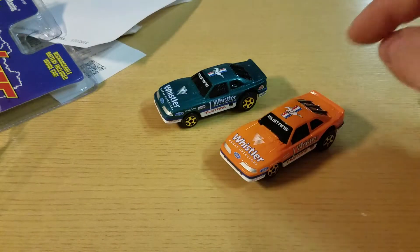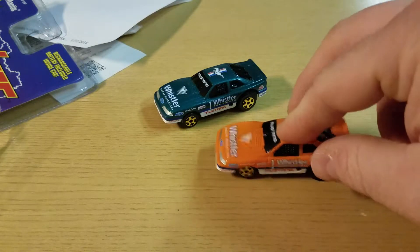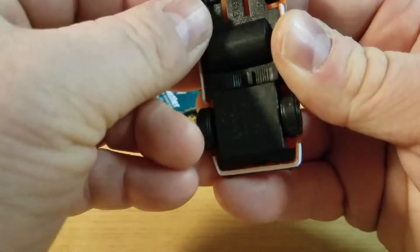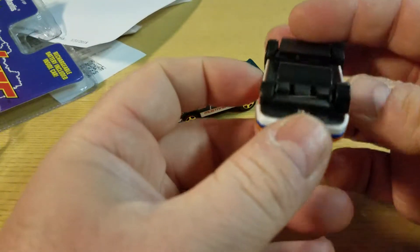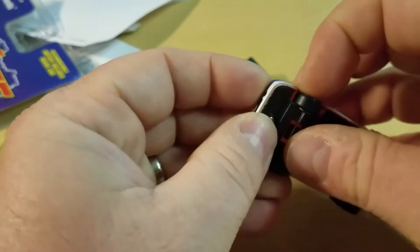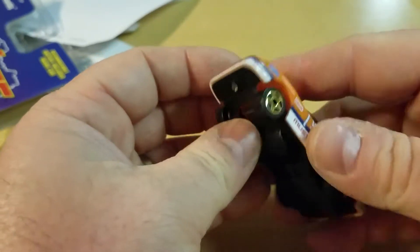They're Fox bodies — they're Mustangs, duh, that's why I got them. As you can see, they sit a little weird. This one's sitting really weird because it was damaged out of the package. There we go — fixed.